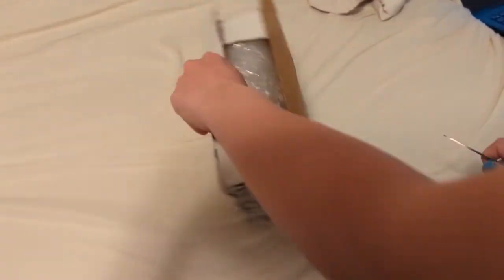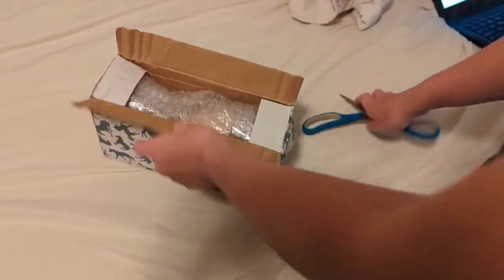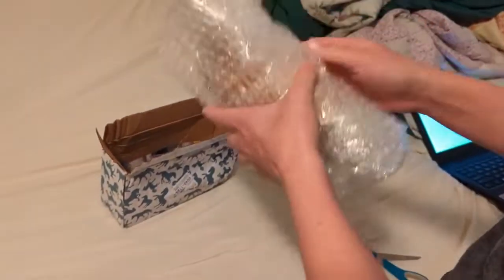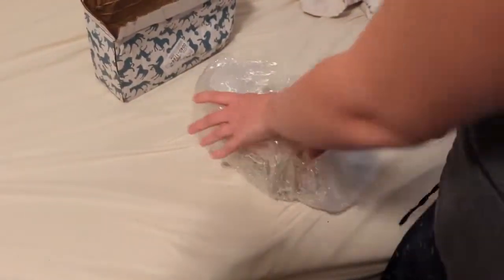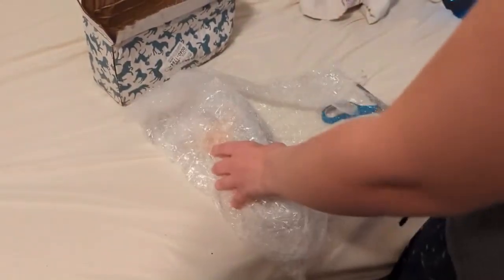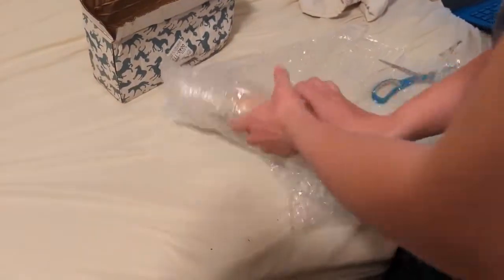It kind of looks like the Palomino because it's like a lighter color. Yeah, I think it's the Palomino. They're all supposed to be glossy. There's a lot of bubble wrap — thank goodness, it's just wrapped.